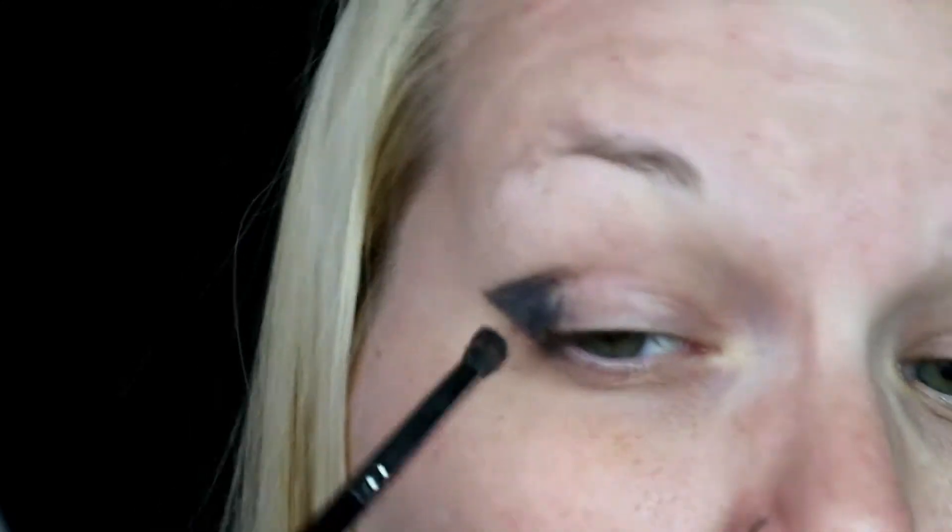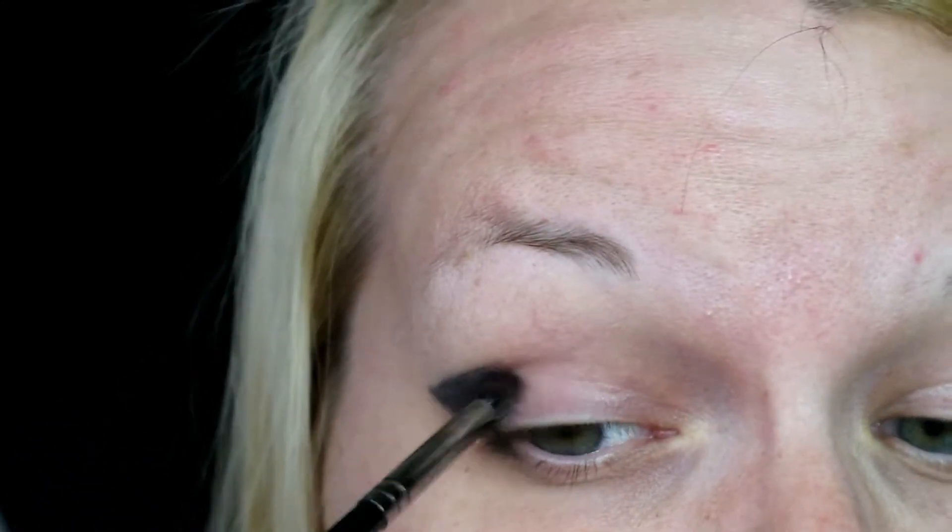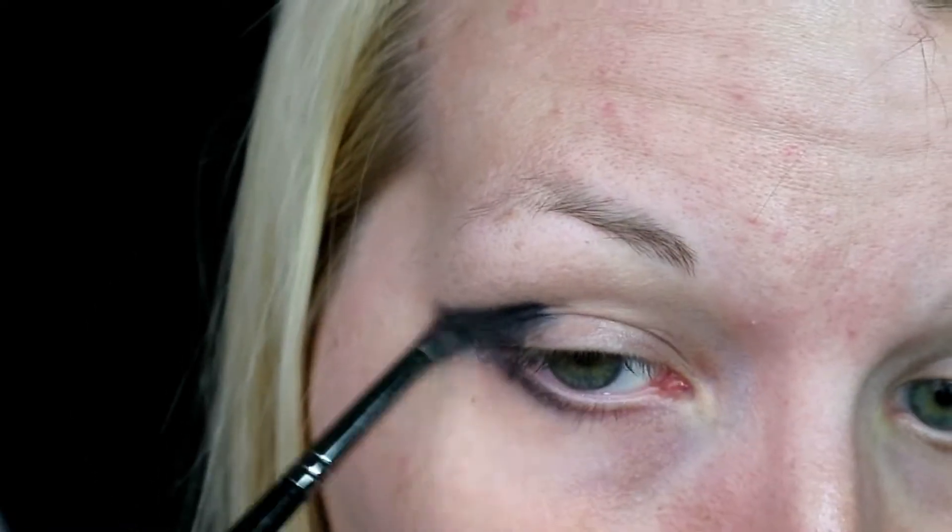I'm starting out with NYX Jumbo Eye Pencil in Black Bean, and I'm just taking an angled liner brush and mapping out the point that I wanted the shadow to be in. It's a pretty harsh land so this look is going to reflect that. After I got the shape down I went in with a dense brush to smoke out the lines and make it so that it wasn't so harsh.